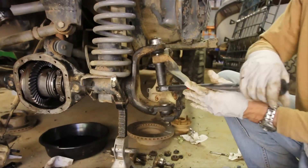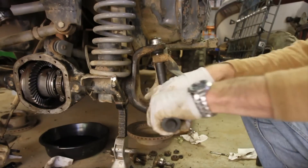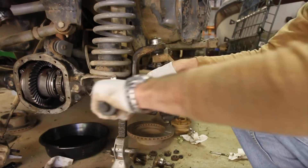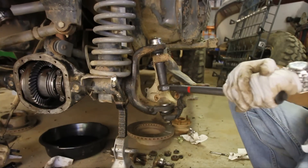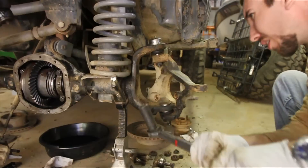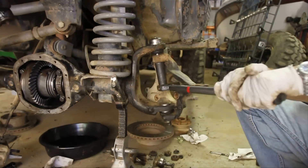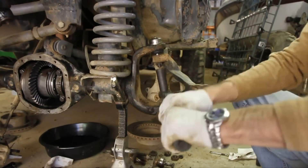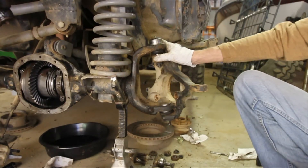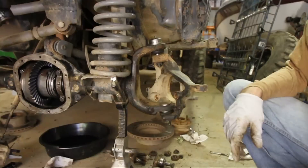Here we go. We've got the top tightened at 100 foot-pounds. Make sure to get the nut properly spaced so you can get that sucker in there.